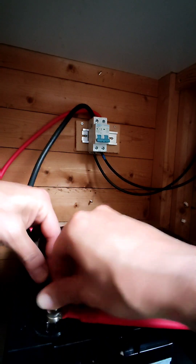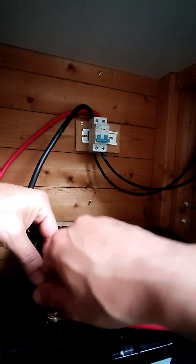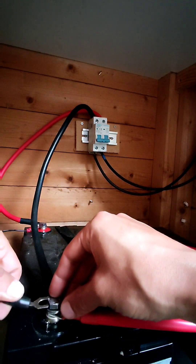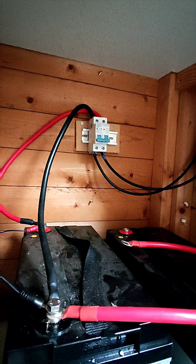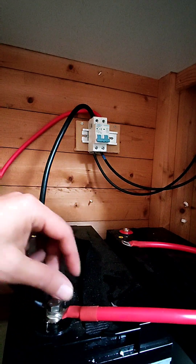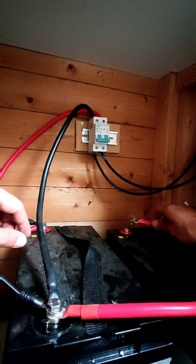We'll do this cable — the negative of this one — and connect back our battery monitoring system. There's another screw here. This is where the spark could happen, so just make sure you're careful.